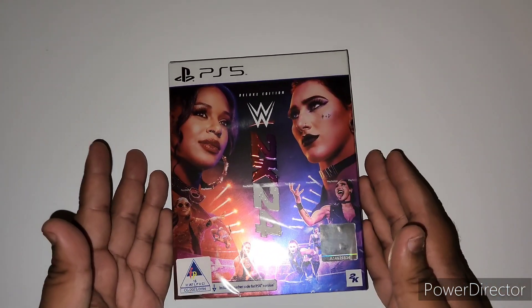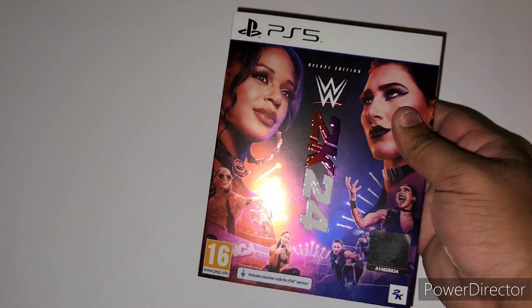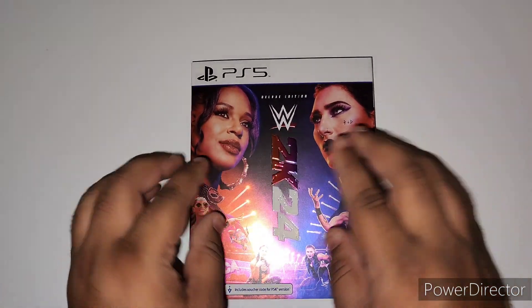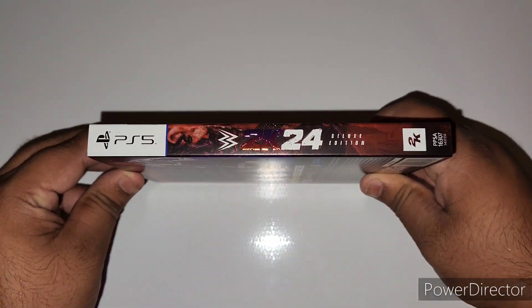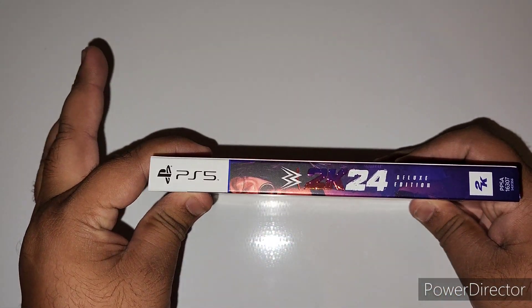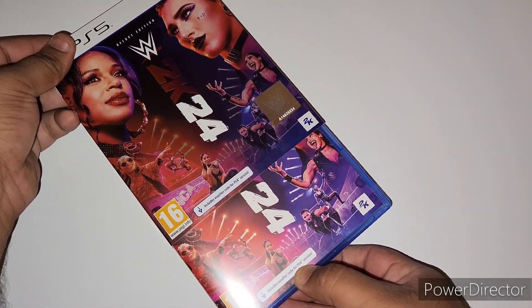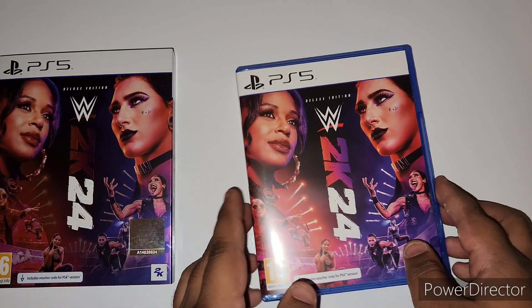Alright ladies and gentlemen, here we go, let's start unboxing this. We have our little slip-on cover, as you can see — here's the front of it with a nice little engraving in the middle, that's how it looks on the side, that's how it looks on the back, and then you've got the other side. We can go ahead and open this up.